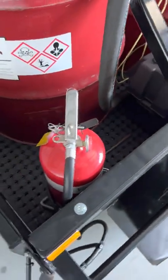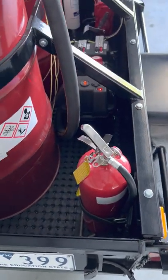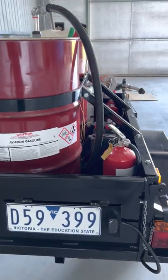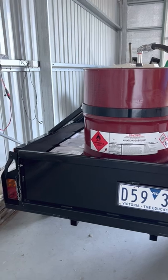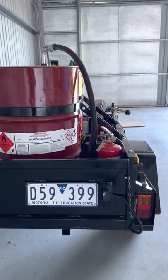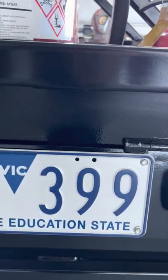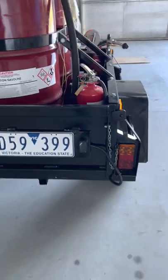Here we have a fire extinguisher — we're meant to have two, one in the trailer and one outside. This trailer is actually registered because it's for commercial use. Even though it's a small trailer, we decided to register it — it wasn't a big effort, just put the lights on it and a number plate on a swivel so that when the tailgate is down it's still visible.